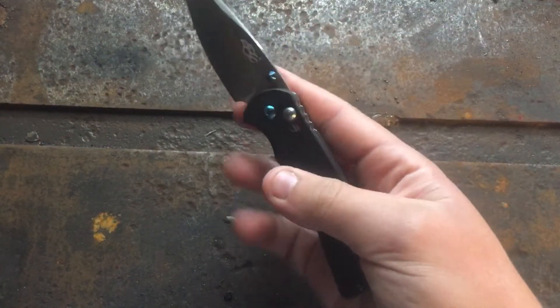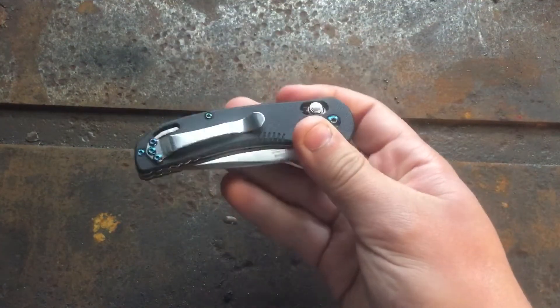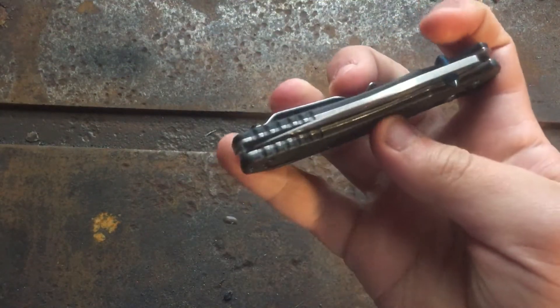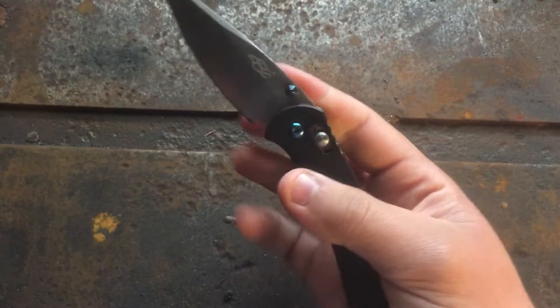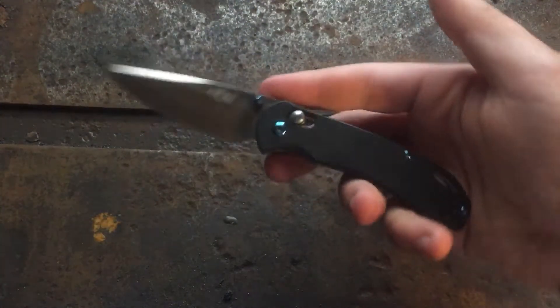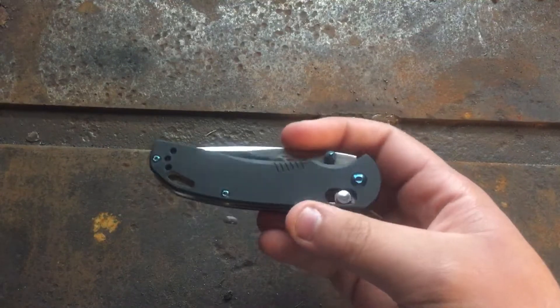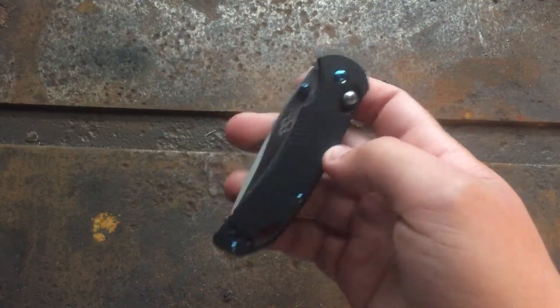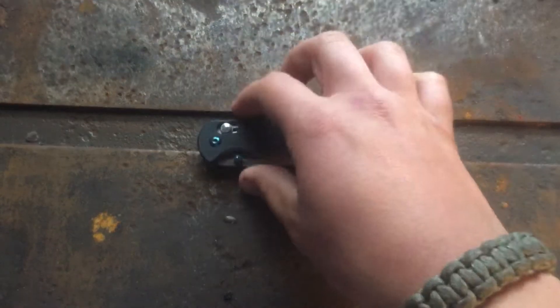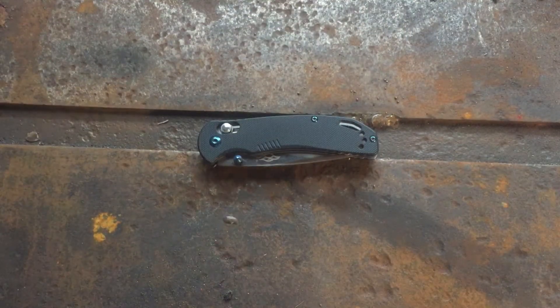So to quickly run over all the good: the ergos are great, the lock is great, it's very fidget-friendly, the clip is nice, dual thumb studs are very comfortable, centering is pretty much perfect, the action is beautiful, it looks nice, the build quality is solid for what you're getting, it comes in multiple colors, and it's fully ambidextrous.